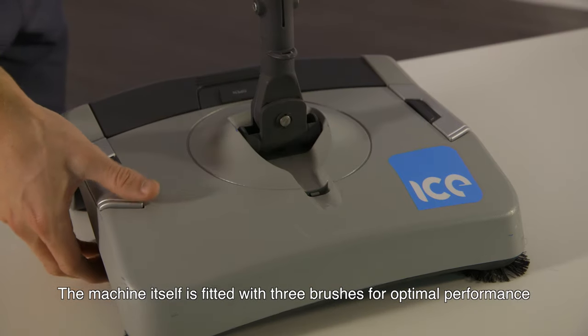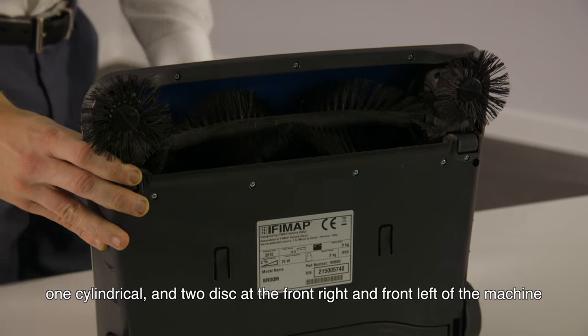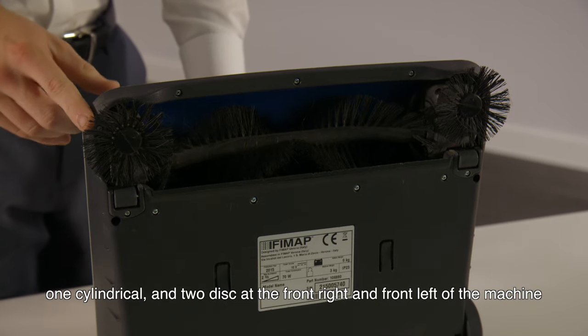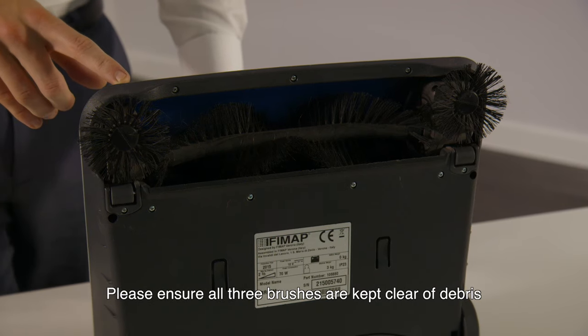The machine itself is fitted with three brushes for optimal performance: one cylindrical and two discs at the front right and front left of the machine. Please ensure all three brushes are kept clear of debris.